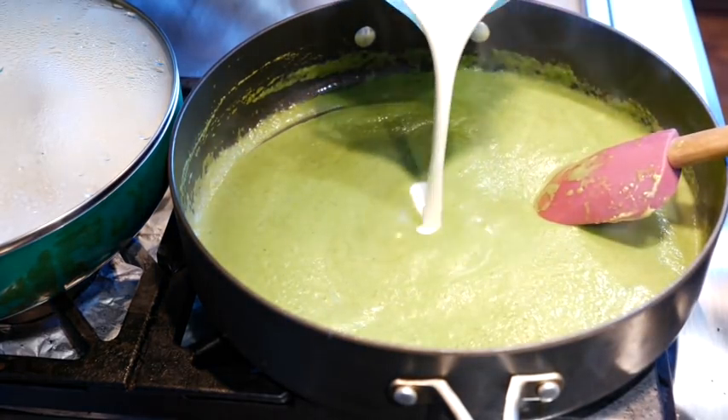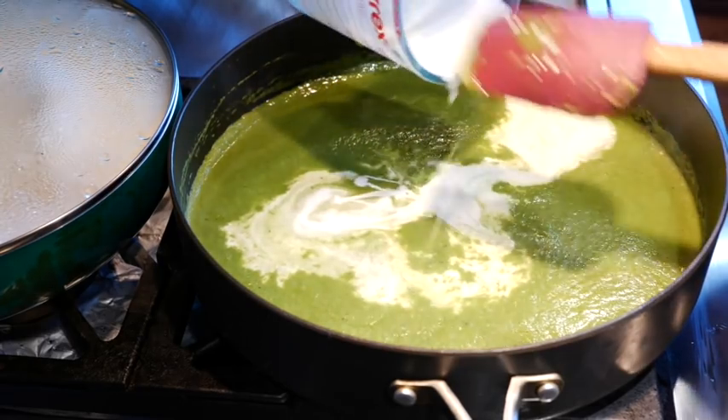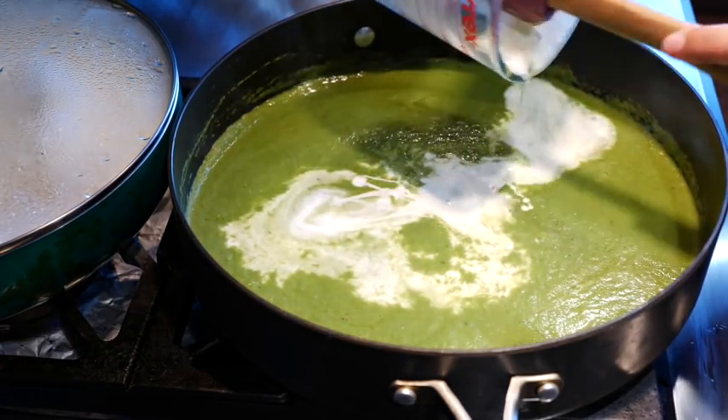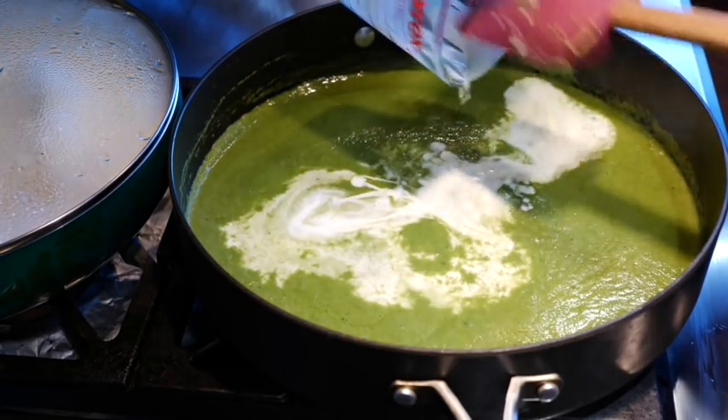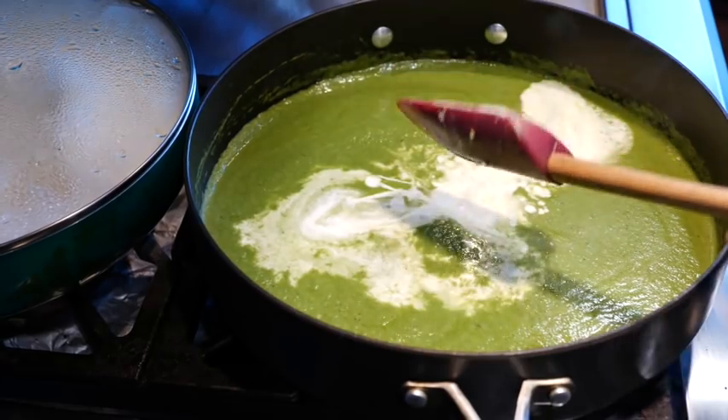So now let's go ahead and add our cream. Everybody's going to be like, that girl loves heavy whipping cream — yeah, it is. It's good fats. It changes the flavor of your dishes big time.